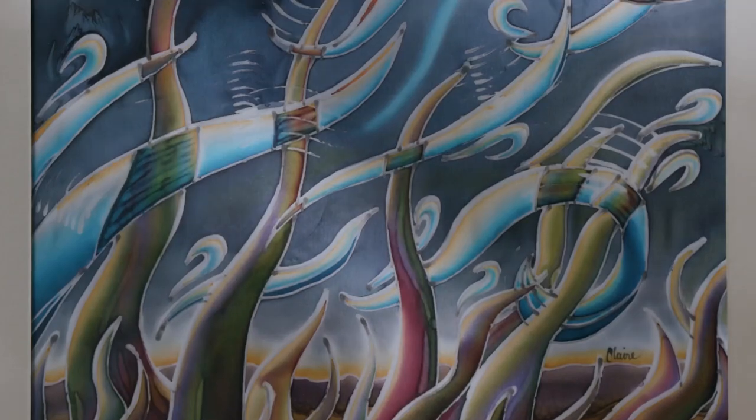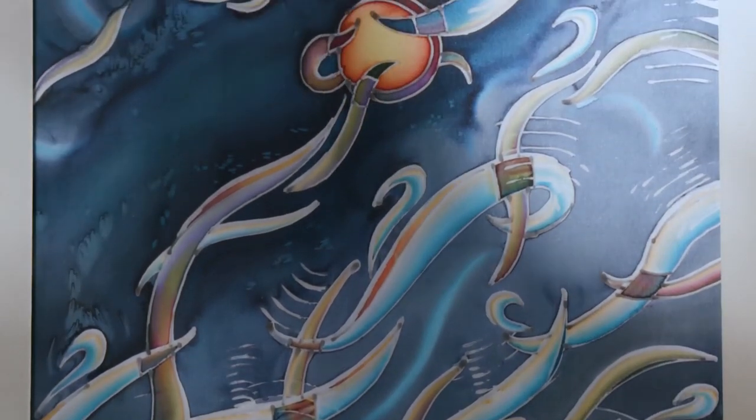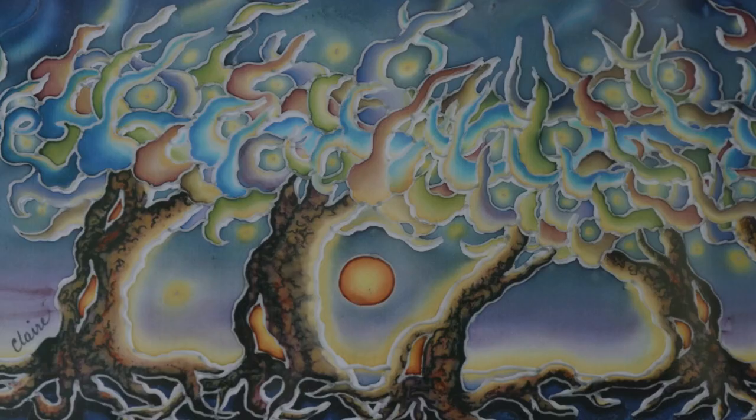My name is Claire Resort. I'm a self-painting artist from northwest Georgia. I grew up in France in a small town in the Loire Valley called Chateaudin and I moved to the United States in 1988. Silk painting is a medium that was popular in my country so that's where I learned the basics when I was a teenager.